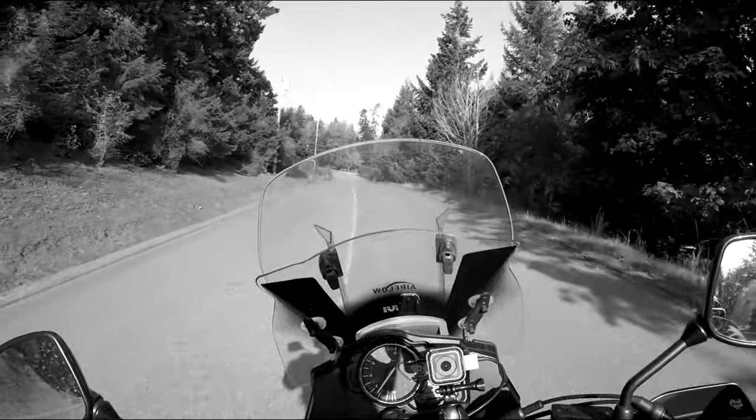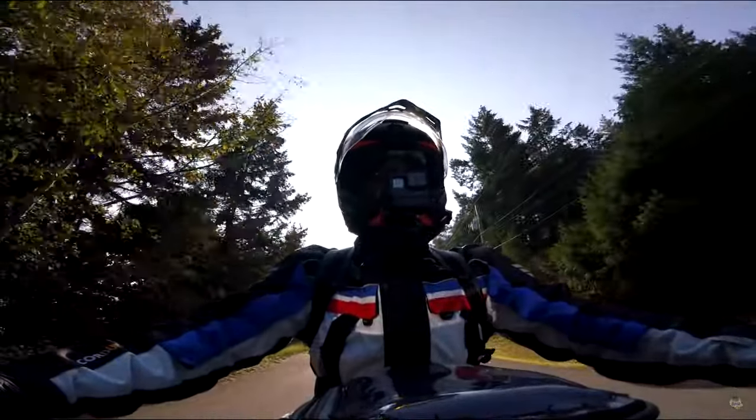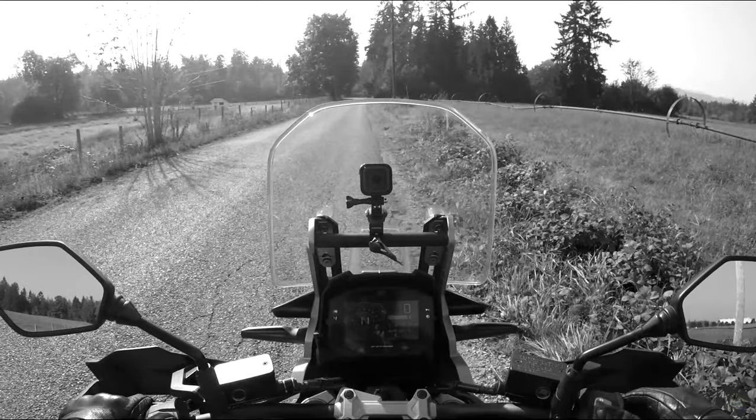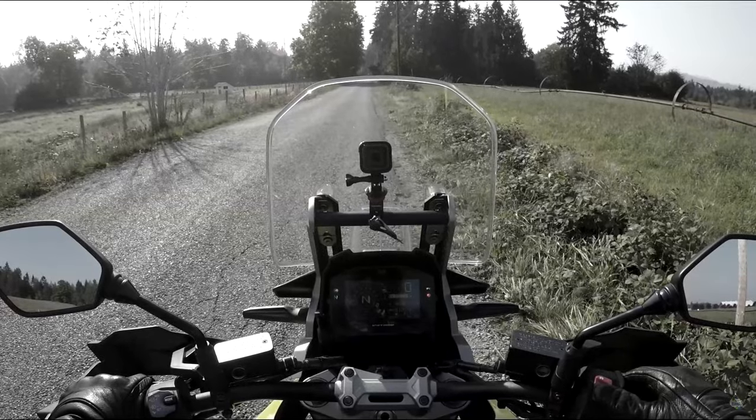Welcome, Blue Marble riders, to my back-to-back review of the 2014-2019 V-Strom 1000 with Suzuki's new offering in that department, the Suzuki V-Strom 1050 XA.